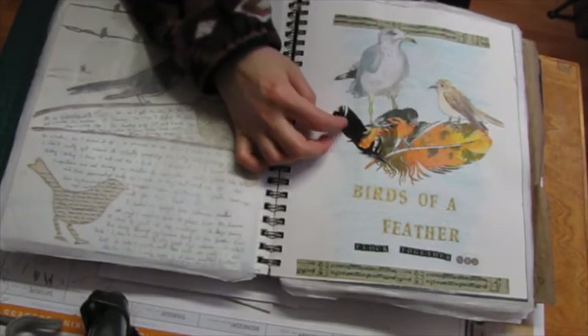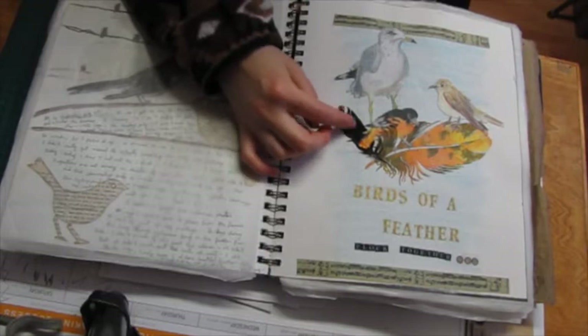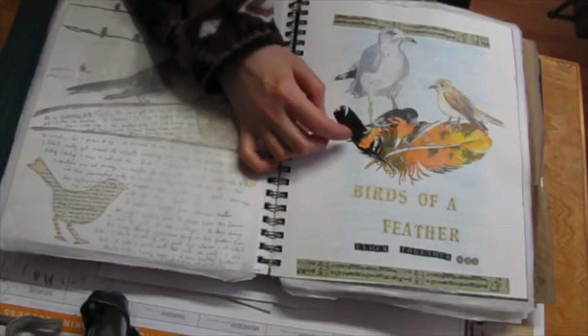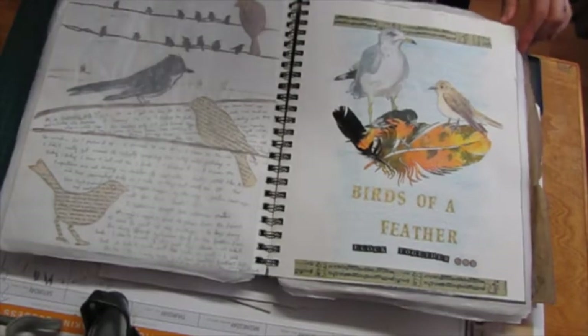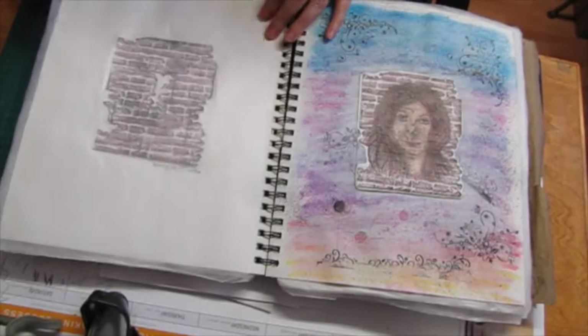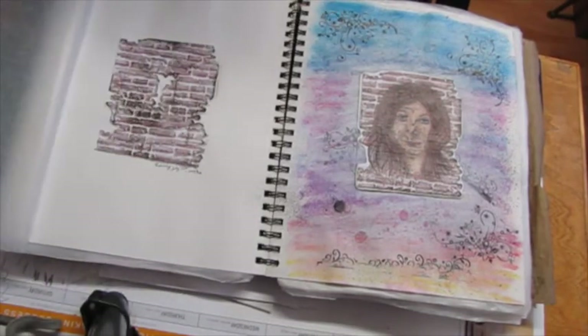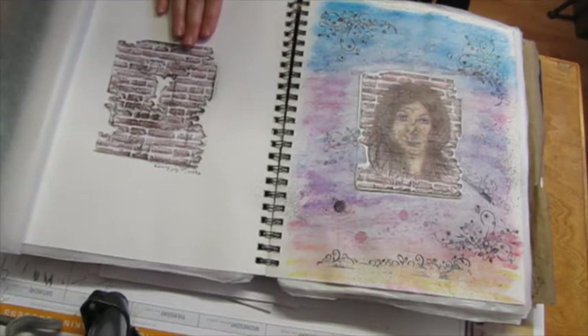She sent me a few of them and so I did this spread about that. This is a real feather — whenever I go for a walk and I see feathers, I pick them up. And I got a new embossing folder for my Big Shot and was having some fun working with it.